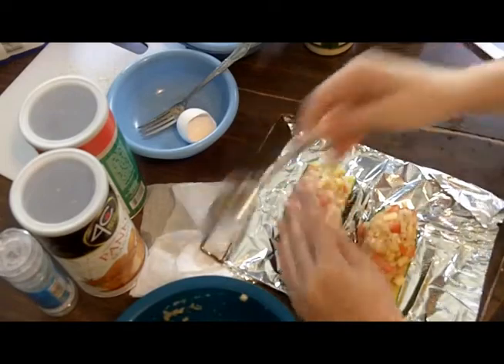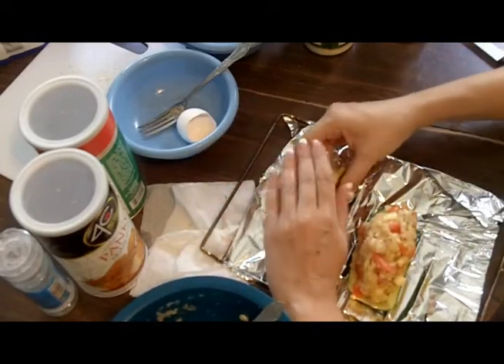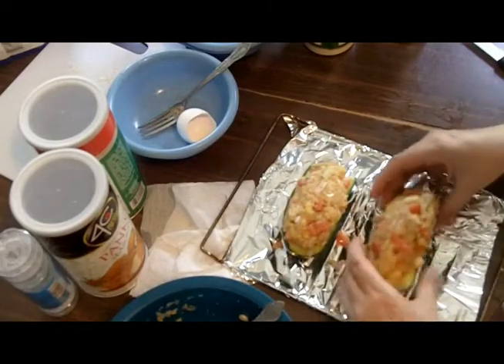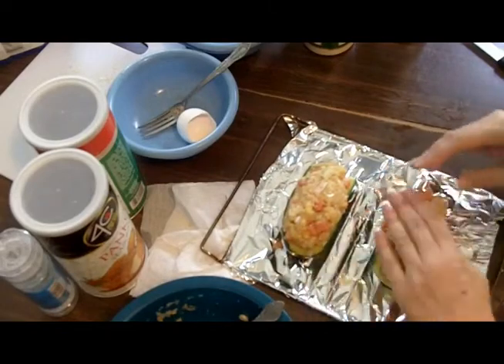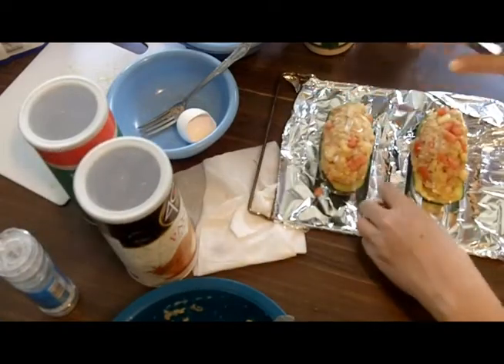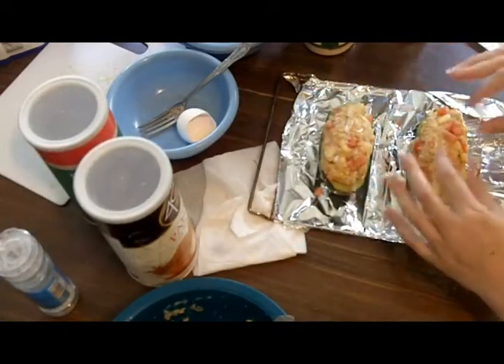All right, there it is. I'm going to use my hands and just press that right in there, like so. The grooves in the toaster oven tray hold it right in place.